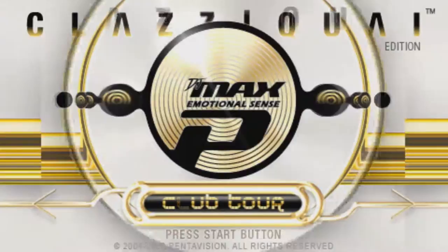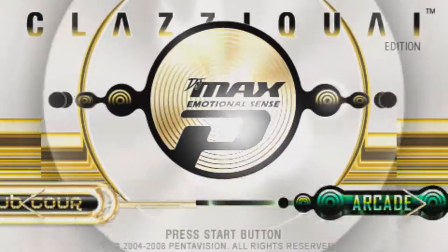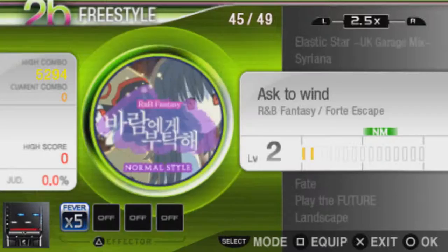DJMAX Classic Y Edition was released in October 2008. It was essentially a partnership with Penavision and the Korean band Classic Y to make a DJMAX game featuring their music from their mini-album, Metrotronics.